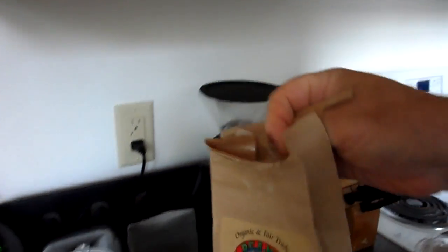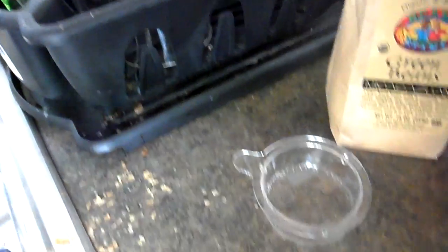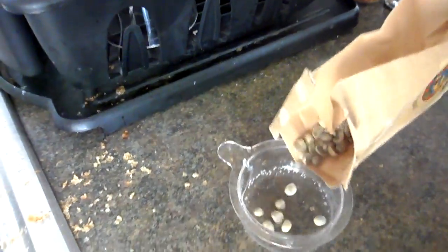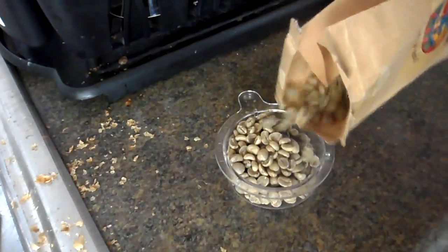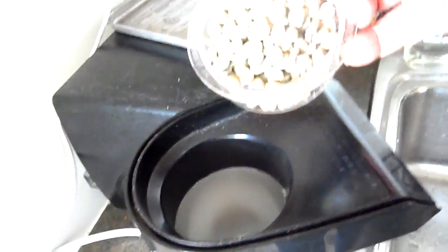Here's the green coffee beans. I'm going to measure them out and add them into the popcorn popper.